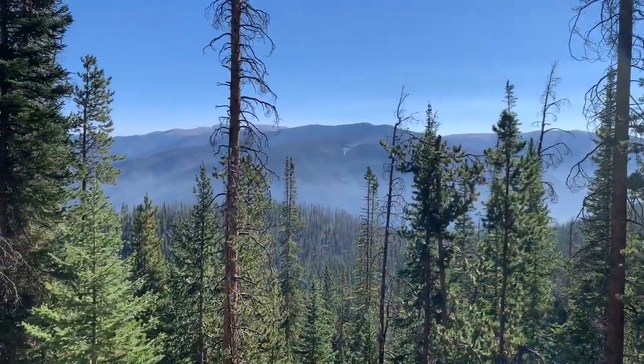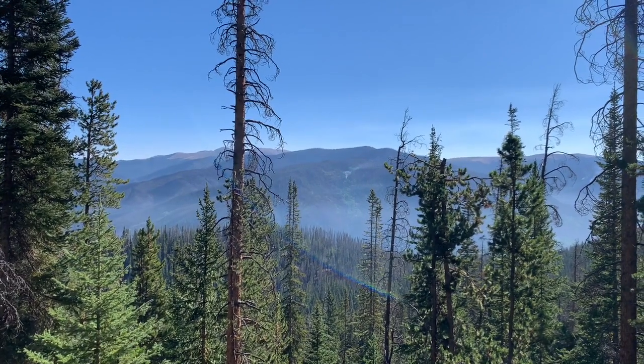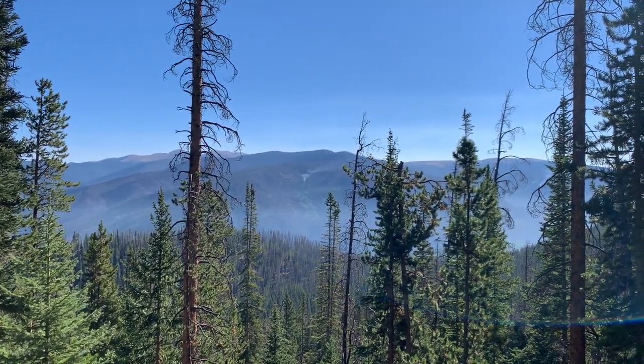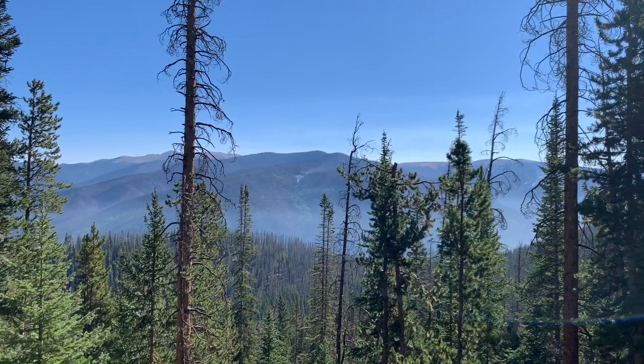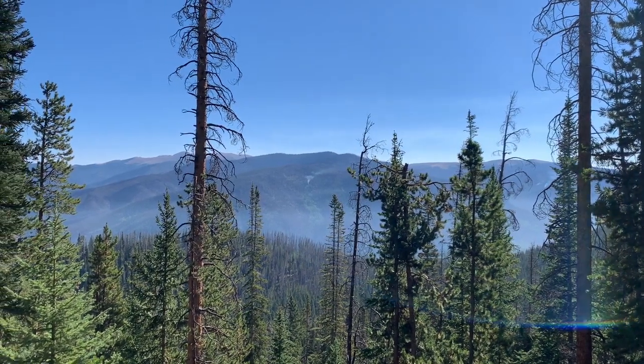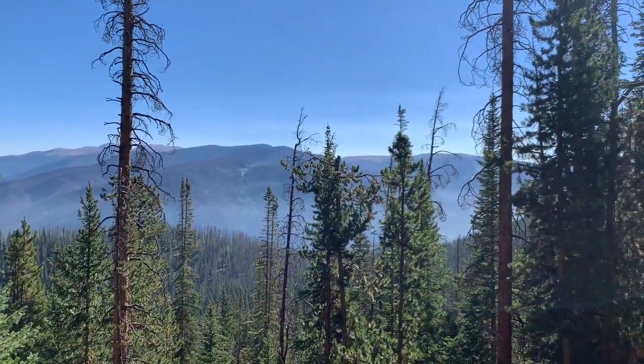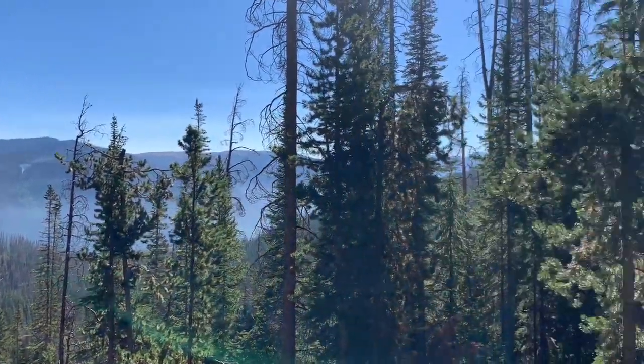So as we're about 1.8 miles into the hike, it's flattened down and even decreased a little bit in grade. You can see straight ahead lingering smoke and fire from the fire here in the Williams Fork, smoke kind of lingering down there in the valley to the left of the trail as we continue to hike.